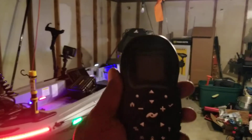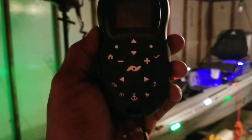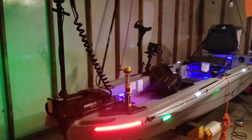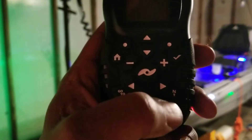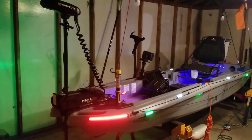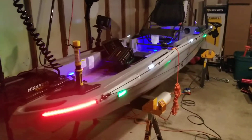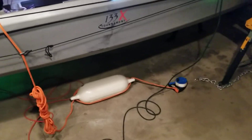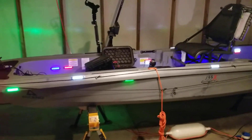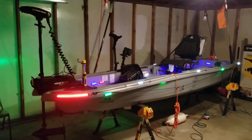This remote is amazing for the trolling motor. Hit the anchor button and it'll keep you right on your spot even with the wind and currents trying to push you off. Sometimes even with the anchor, the currents will move you out of position — especially up here there's a lot of high winds — but this boy cuts through waves like a saw.